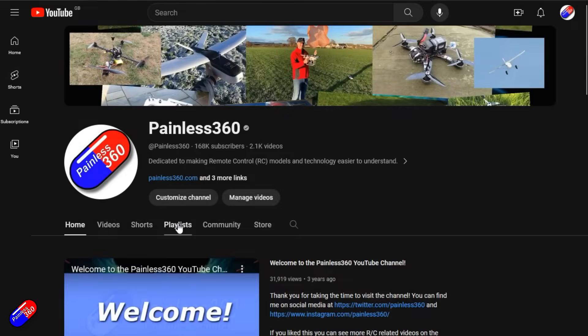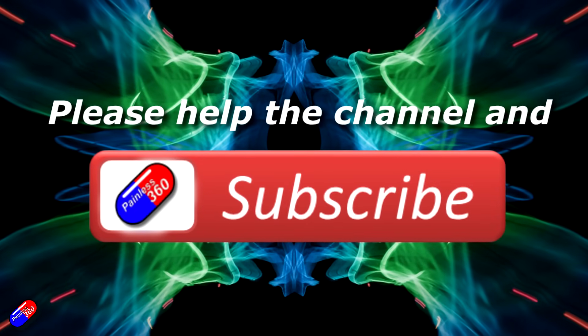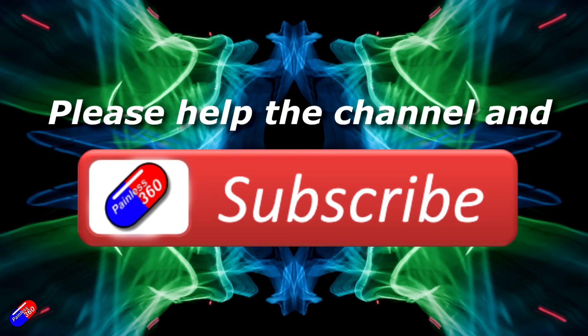Thank you for watching. Check out the playlist, and adding Painless360 to your search terms will help you find my content. If you haven't already, please hit the like and subscribe button — it helps a lot. You can support the time I spend here answering questions and helping others by using the links in the video description.